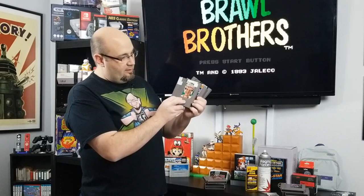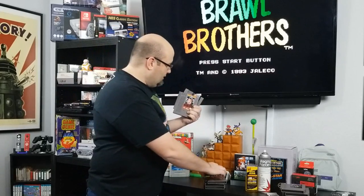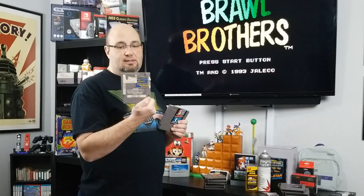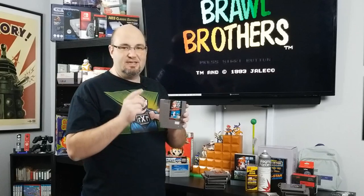However, we have other games like Trade West's John Elway Quarterback, where it looks like someone gave John Elway a black tooth. Home Alone 2, where the front looks okay and the back — yeah, not so good. Even good old-fashioned Super Mario Bros. Duck Hunt — the cartridges, the outsides, they don't look great.